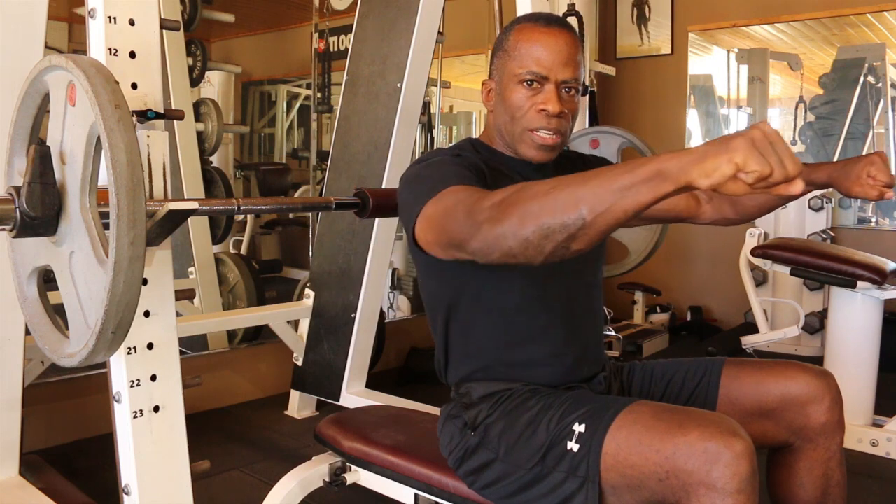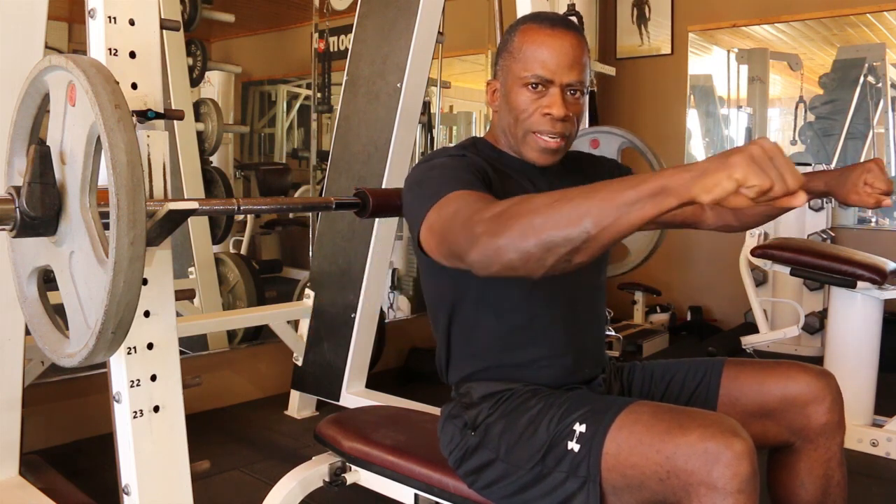Coming down, touch and go. Touch and go. Now for your second set, you're going to be doing a little bit more weight. I'm going to keep the same weight here just to keep the video short. So you'll do the same weight or maybe bump it up a little bit, but there should be a little bit more effort involved. Alright, let's go on to our second set.